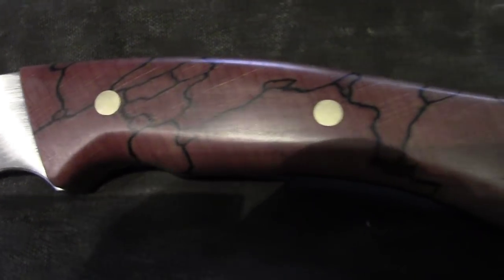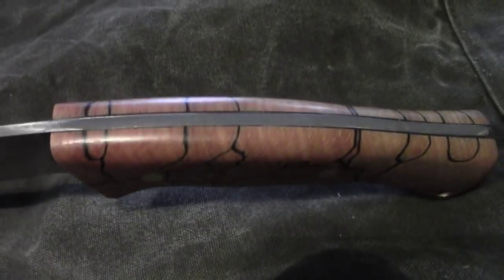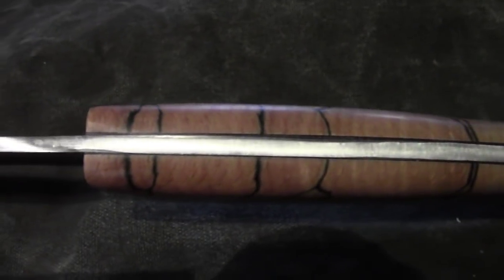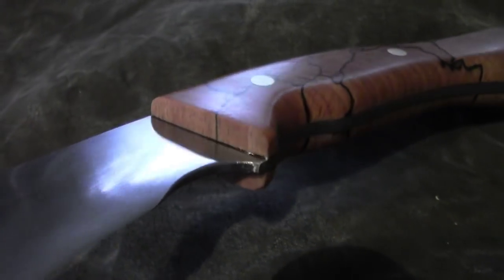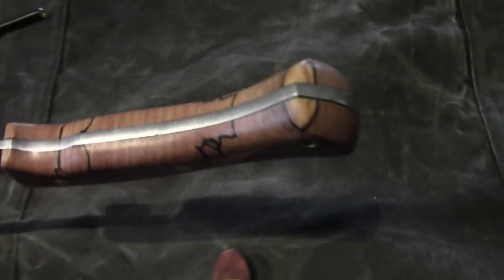That is a beautiful handle. This is made out of one piece of wood and the pattern lines up from the left scale and the right scale. Looks very beautiful.